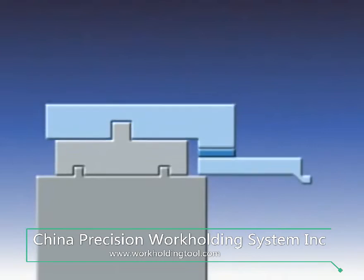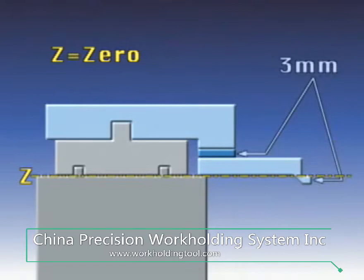If necessary, the zero level of the workpiece can be raised by 3 millimeters, so there's no risk of colliding with the wire guide.